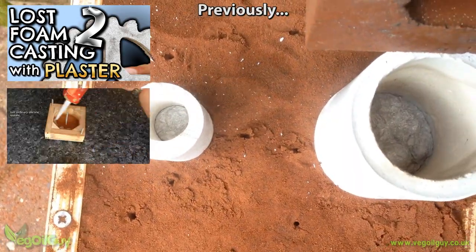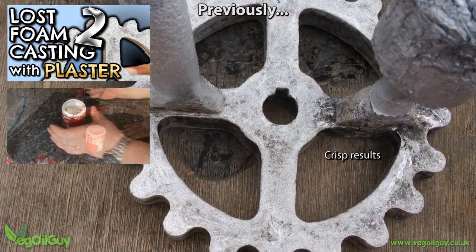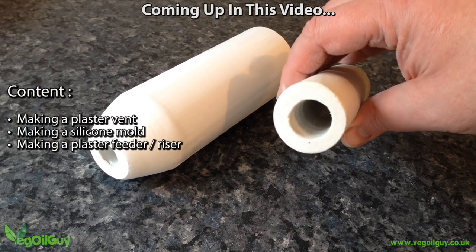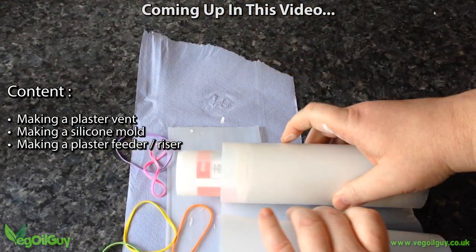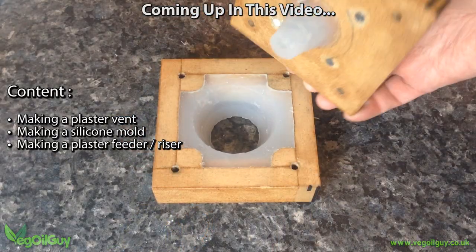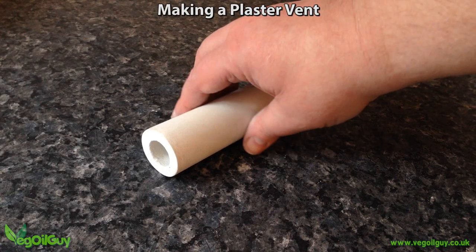Unfortunately I did rush through the vent and feeder making process and have had a number of requests to cover the topic more fully. As I'm going to be doing some casting videos for you soon, I thought now was a good time to do just that. I've tried to find easier construction techniques which I'll show you now, and I'll also cover how to make and use a silicone mould. Let's start with the vent.